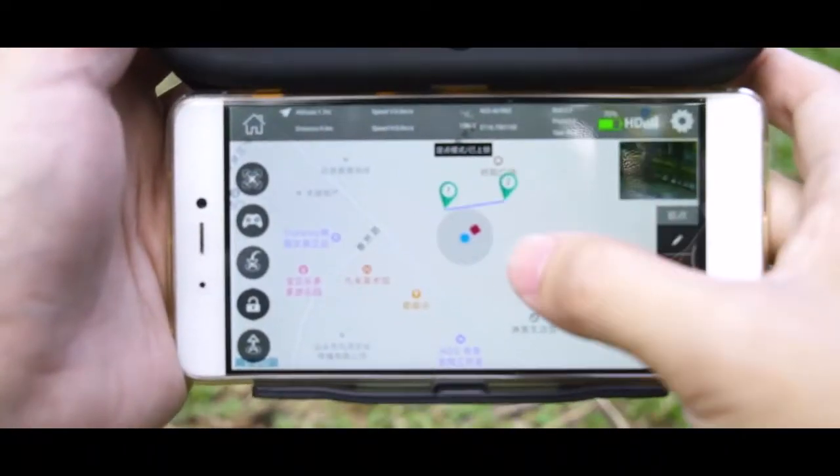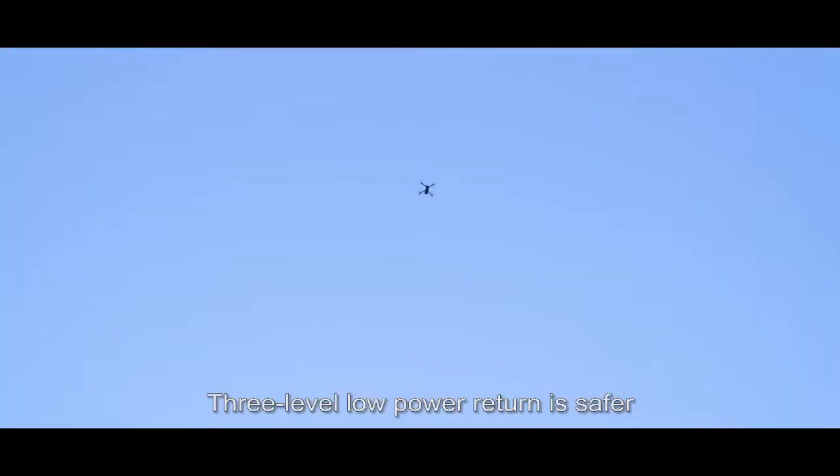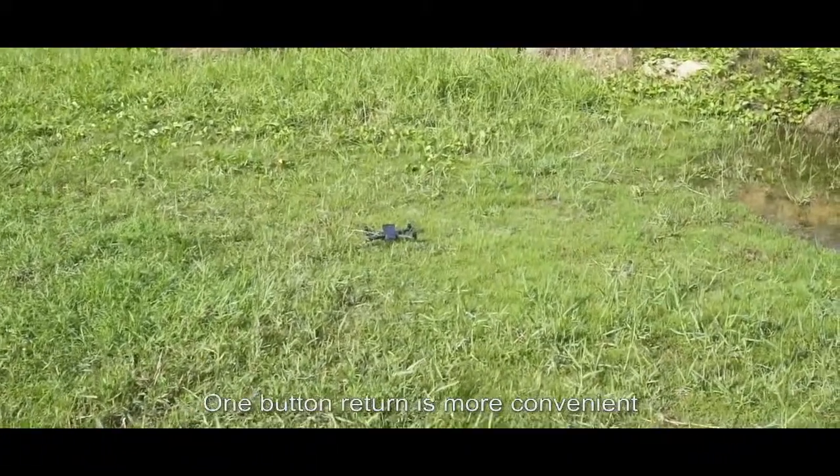Trajectory flight allows the drone to fly to any point you click. No need to worry about control complexity. Three-level low-power return makes it safer, and one-button return is more convenient.